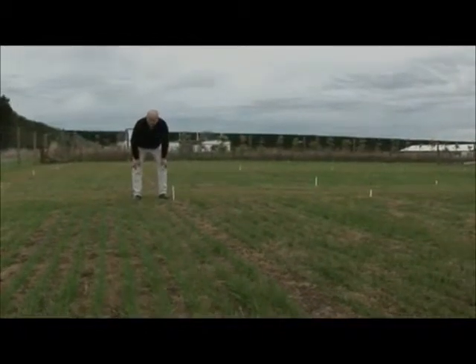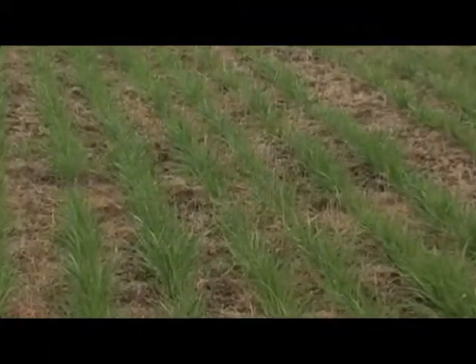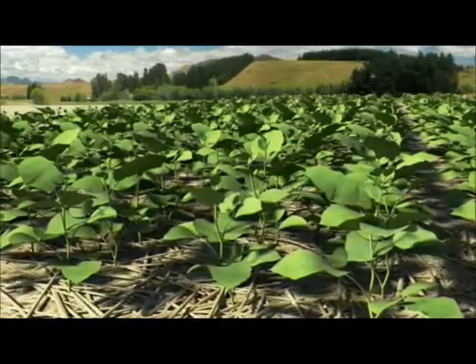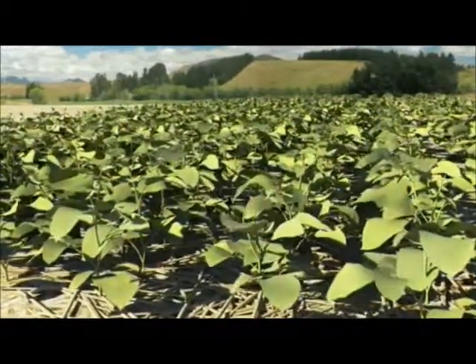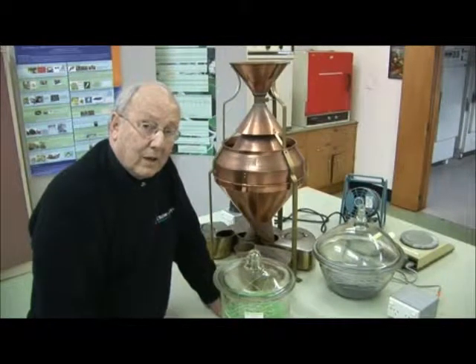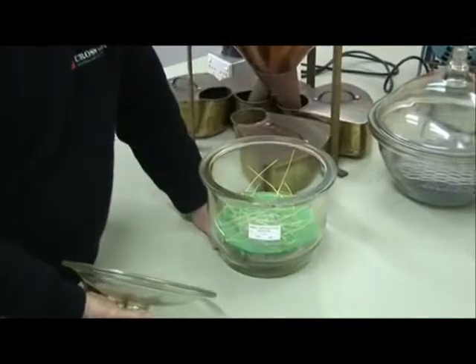We asked ourselves what the seeds really need in untilled soils. Do untilled soils behave the same as cultivated soils, or do they have different properties? We found they were quite different. Although we knew that all soils have air spaces between the particles, we did not know that this soil air is always at a hundred percent relative humidity even when the soil is very dry — in fact it is ninety-nine point eight percent at wilting point, which is when the soil is so dry that the plants wilt and die. We also learnt that most seeds can germinate without any soil contact at all, so long as they remain surrounded by high humidity air.